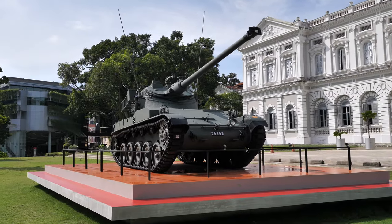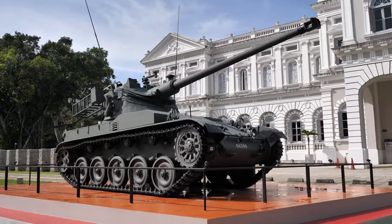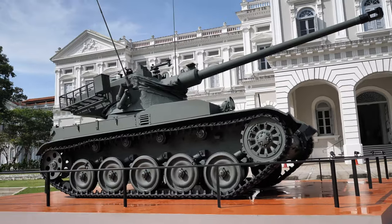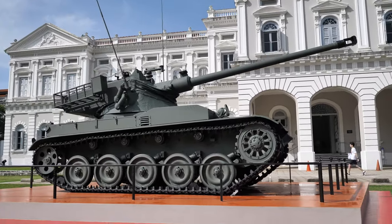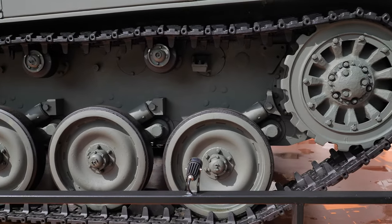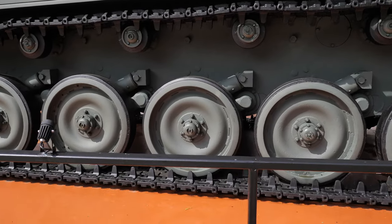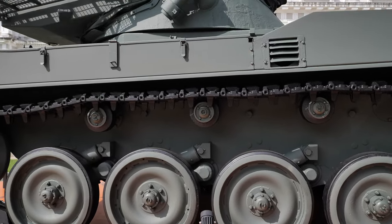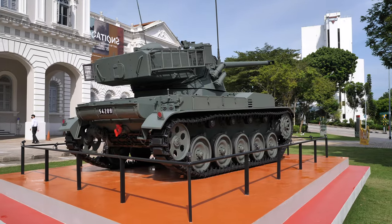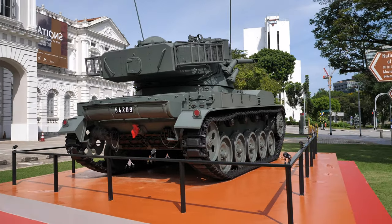This is the first tank used by the Singapore Army from 1968 to 2006. It was purchased from Israel and made in France. The tank weighs 13.7 tons and can go up to 60 kilometers per hour. That's the oscillating turret. This tank has since been replaced by the Leopard 2 tank from Germany.